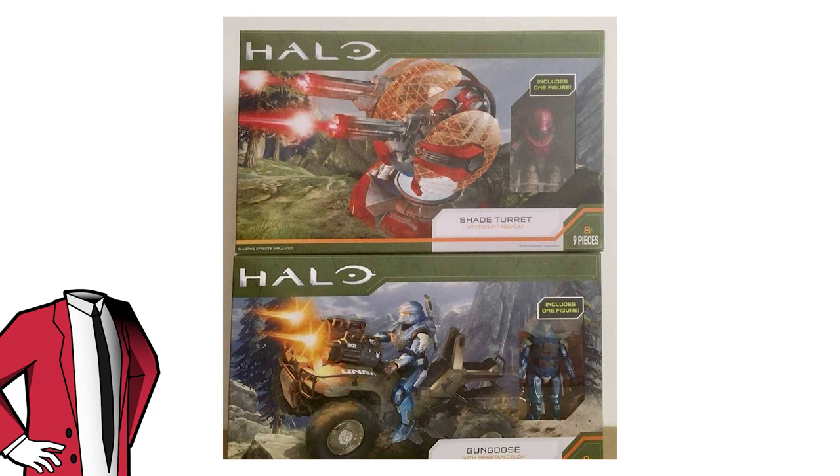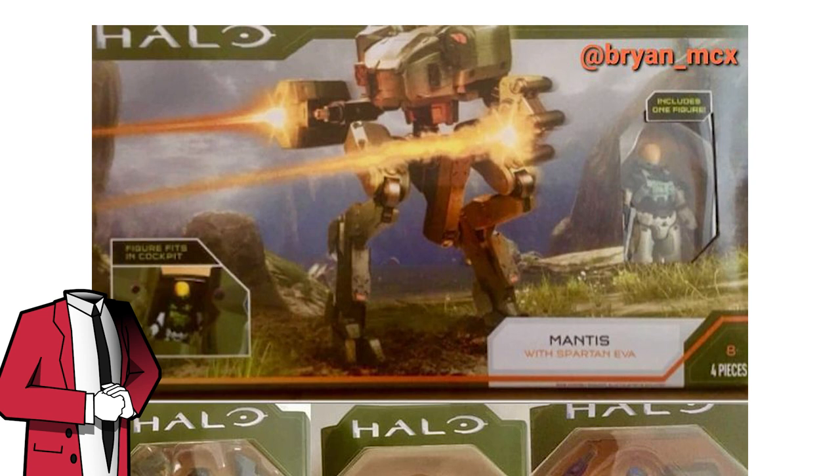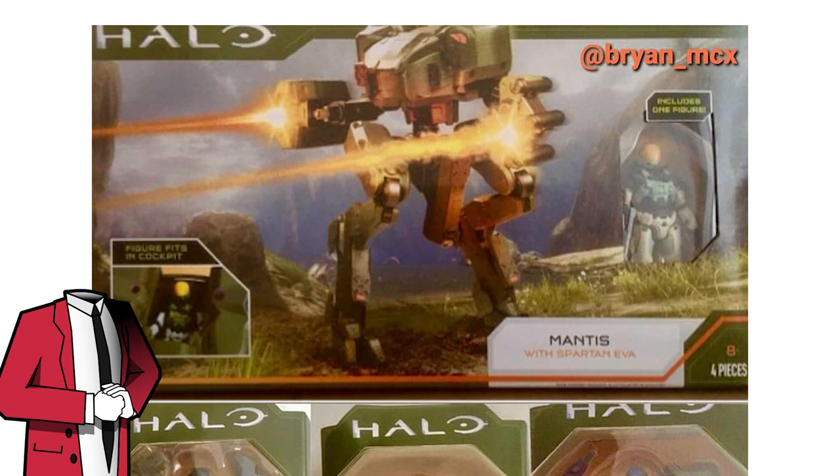Then yesterday Brian posted a picture of the daddy of all vehicles — the Mantis — which comes with a Spartan EVA, and likely no additional weapons. The Mantis isn't everyone's favorite UNSC vehicle, but personally I love it and I'm so excited to get this. Going by its appearance in Halo 4 and 5, this is going to be one tall figure — maybe even the height of the World of Halo Warthog standing up, or possibly taller. This leak also confirms the Mantis for Halo Infinite, but I don't think that's going to be a shock for many of us.